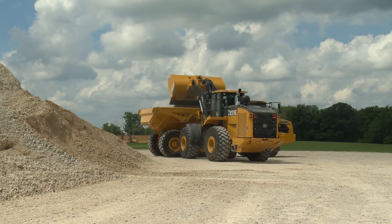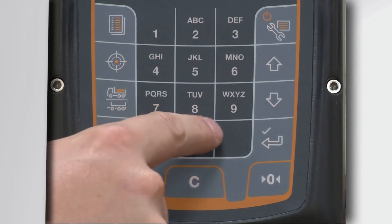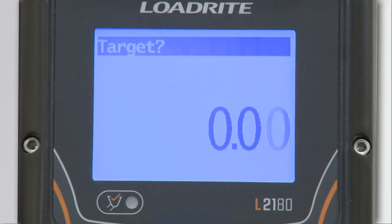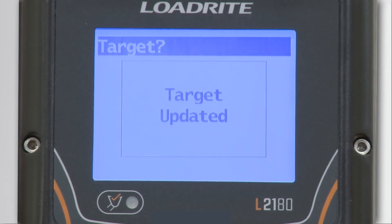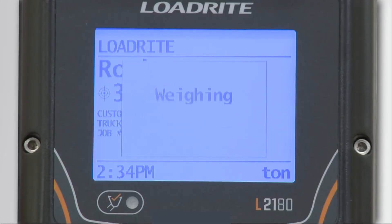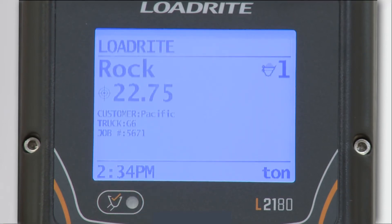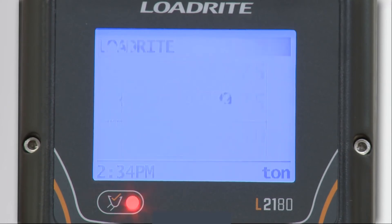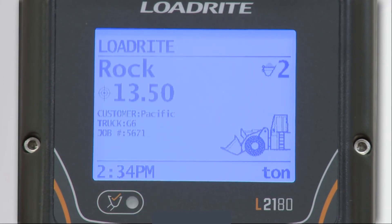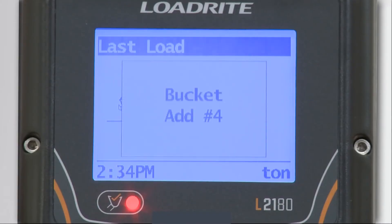Let's say you need to load a truck with 32 tons of material. Press the target icon on the keypad and enter the total weight you need to load — in this case, 32.00 — and press the Enter key. You can see now that the 0.00 is replaced by the total tonnage you just entered, and the target icon shows that you are now in target mode. If we lift a bucket of material, we are taken to the Add screen, where we can see the weight of the bucket and how much material we still have to load if we add this bucket. As we add more buckets of material to the truck, the target weight will count down, showing us exactly how much we still have to load. This is handy for knowing exactly how much weight you need in your last bucket to get the payload right on without overloading or underloading the truck.